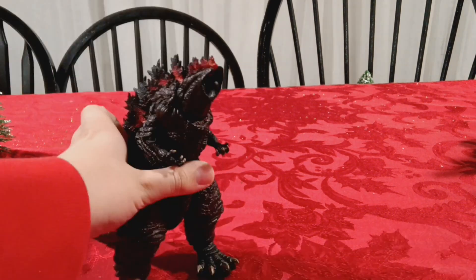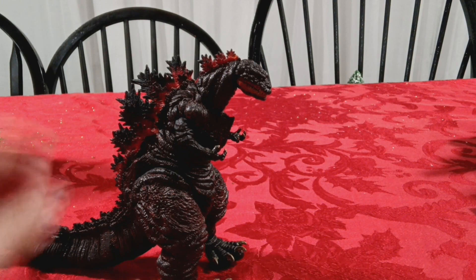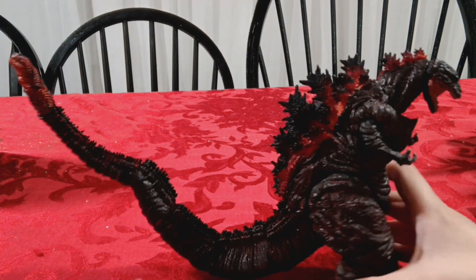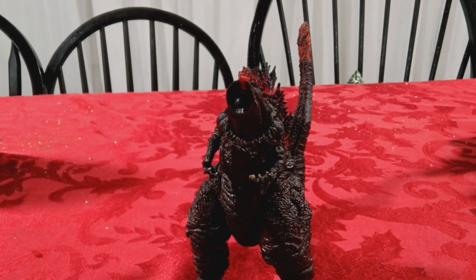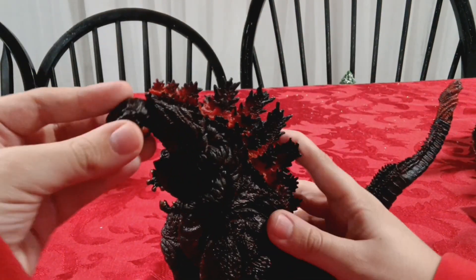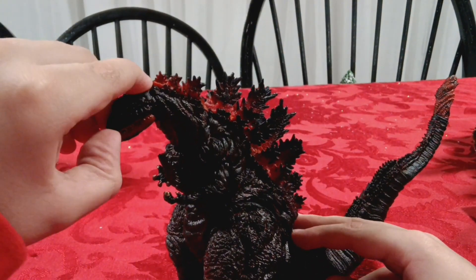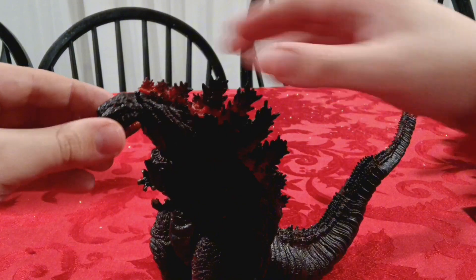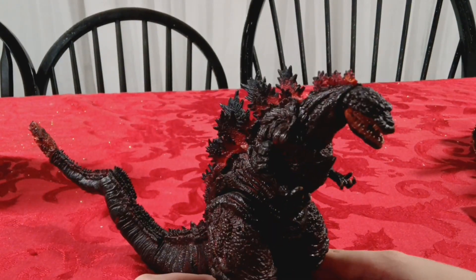Shin Godzilla! Isn't this guy just great? His head fell off - this head falls off so incredibly easily, it's actually annoying. Even as I use it as a display piece, it still falls off. Everything else is fine though - I don't really have many problems with this figure besides that. It's not a bad figure. I do think it's better than the SH MonsterArts figure for likeness, not for articulation.